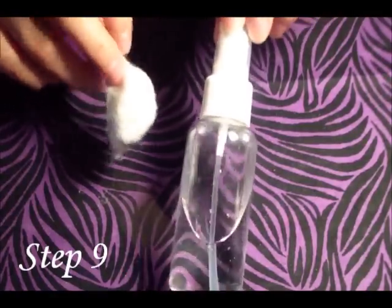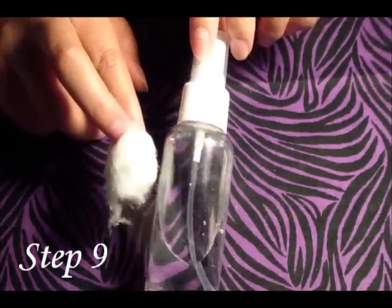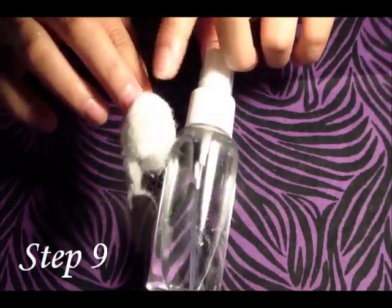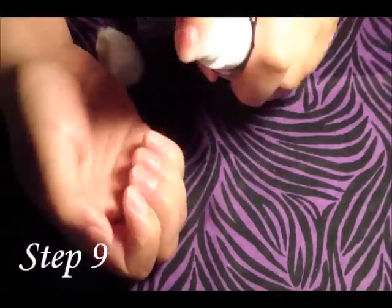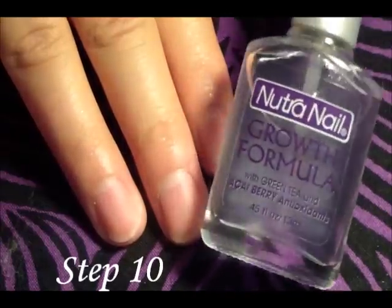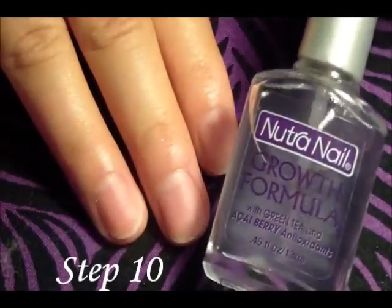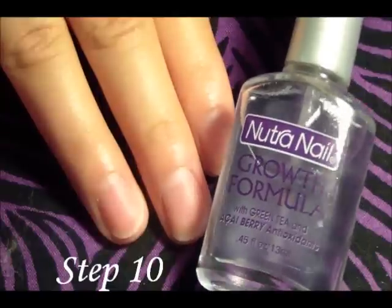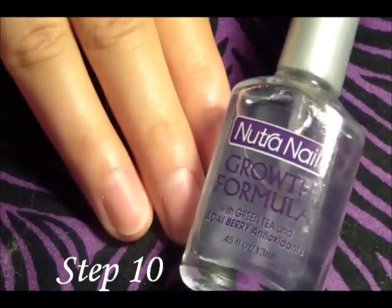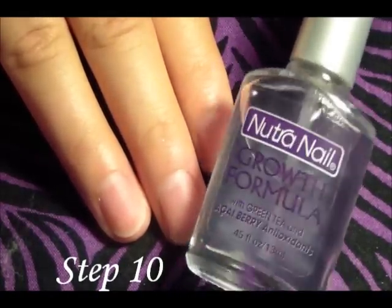Now get some alcohol and a cotton ball and clean around your nails to remove any oil that has gotten on them from the body butter and cuticle oil. For the last step, I'm going to put some nail growth formula on my nails. You don't have to use the formula — you can go ahead and paint your nails like you normally would and that would be your last step. I like the growth formula because it helps my nails grow, so I'm going to go ahead and put that on.